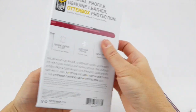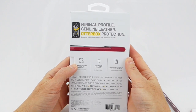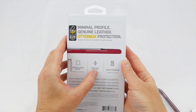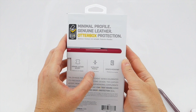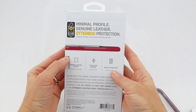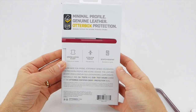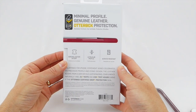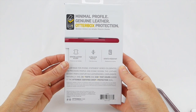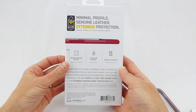Looking at what the box has to say, they point out that it has genuine leather accent, an ultra slim profile which is basically the same as the Symmetry, and that it is scratch resistant like the Symmetry. It also points out that it has OtterBox's certified drop plus protection seal because it passed through 24 plus tests and 238 plus test hours.